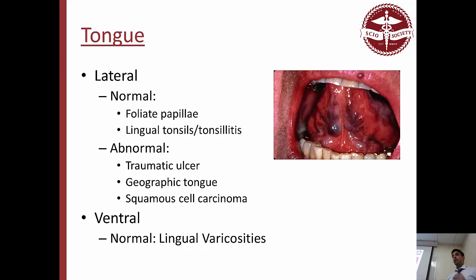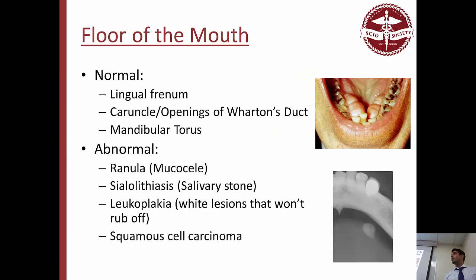Ventral tongue: the only normal finding she mentioned was lingual varicosities — bluish enlarged veins at the bottom that can freak people out but are completely normal. Then the floor of the mouth: normally we have the lingual frenum connecting the floor to the tongue. Sometimes it's short, called ankyloglossia. There's also the caruncle, the opening to Wharton's duct, and other sublingual gland duct openings. Sometimes you can get a mandibular torus, same as maxillary torus — compact bone growth, completely normal. A student also asked about the difference between hairy tongue and coated tongue — the instructor noted coated tongue may just be stained tongue.